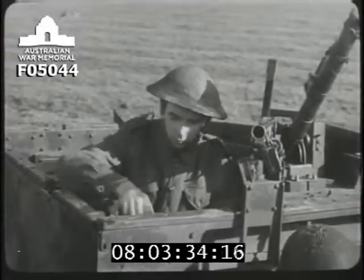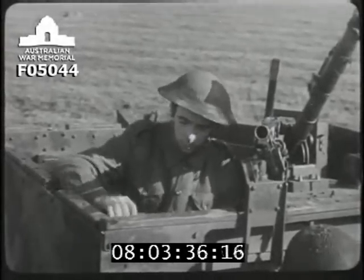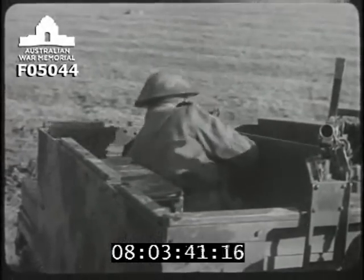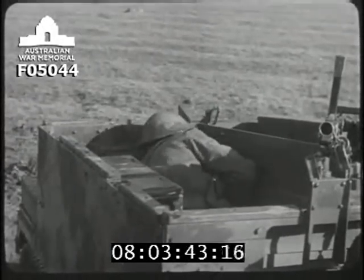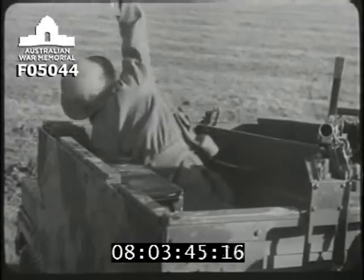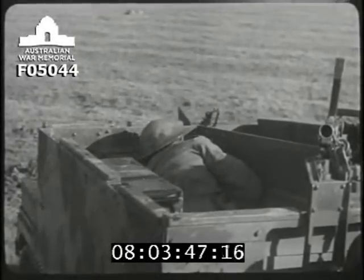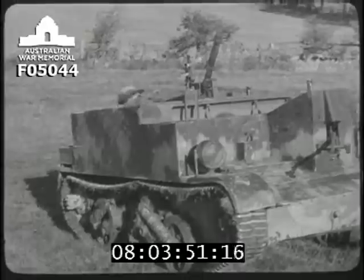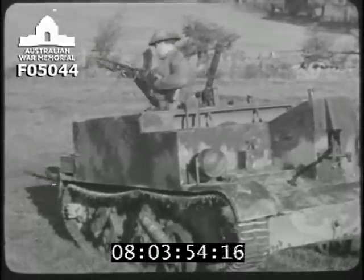The gunner doesn't usually throw grenades. But if this becomes necessary, his best arc is to the rear. And his throwing position is like that of the observer but facing backward. He remains undercover until the grenades have exploded.